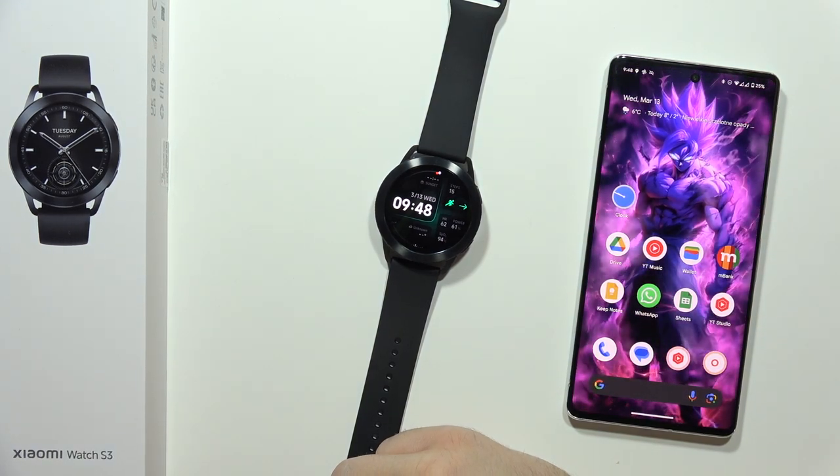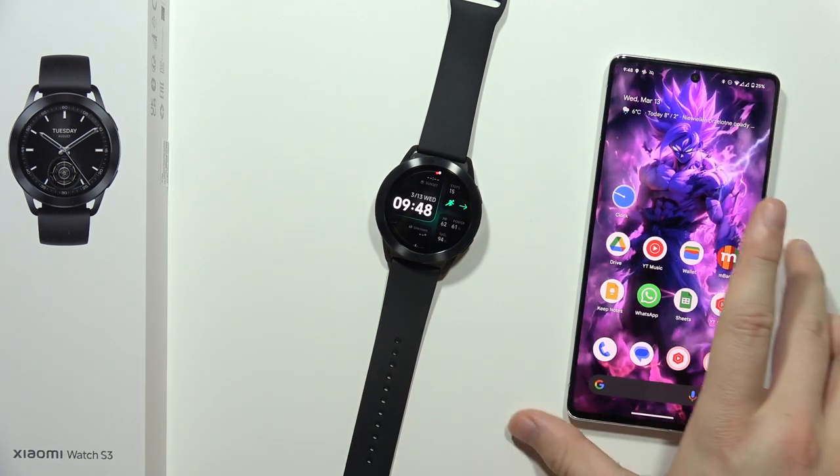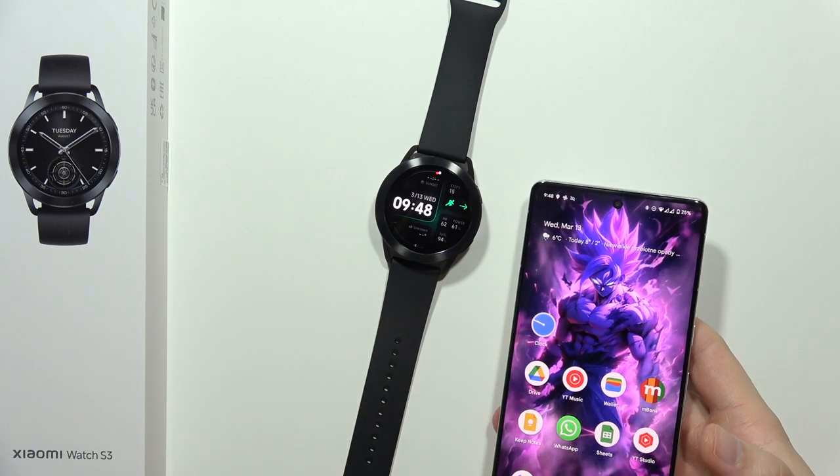Hey, if you wonder how I can change the time on the Xiaomi Watch S3, there's only one way to do this. You have to actually change the time of your phone. So take a look on my phone and on my watch — that's actually the same time.